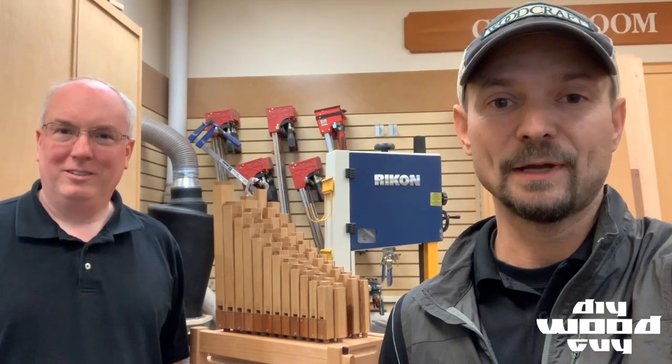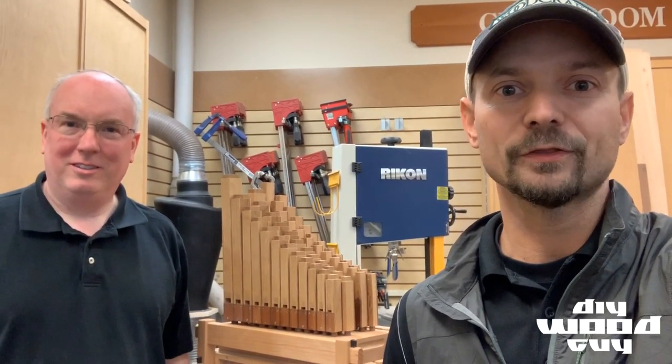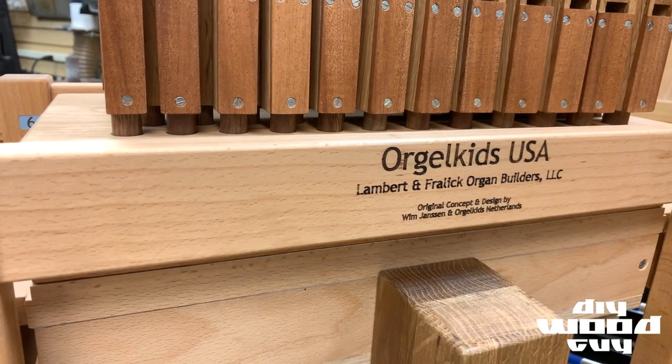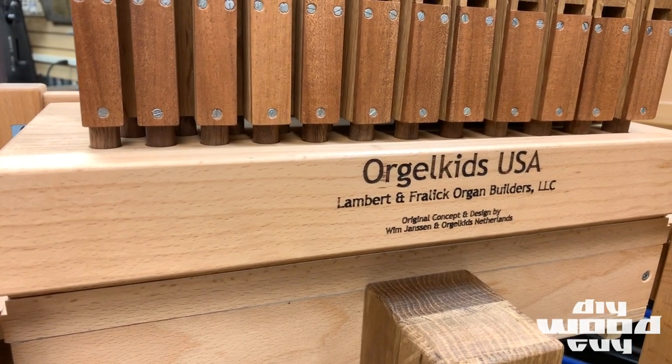Hi folks, Joe from DIY Wood Guy. I'm here with my good friend Terry Lambert of Lambert & Freilich, and they make a beautiful organ. We're going to walk through this machine today. If you want to check out more, be sure to go to OrgelKidsUSA.com and check it out.